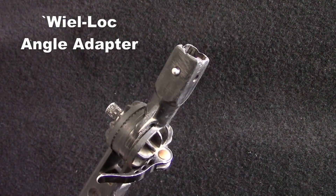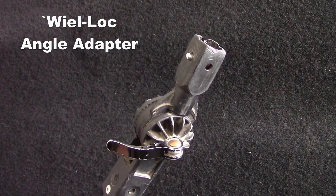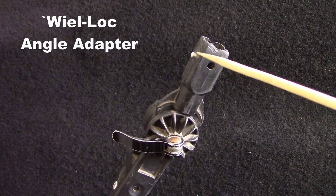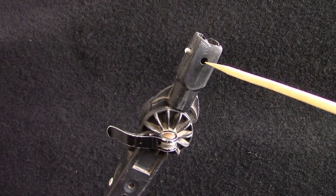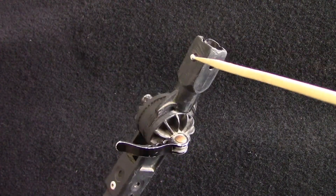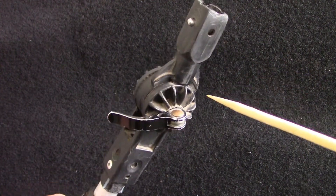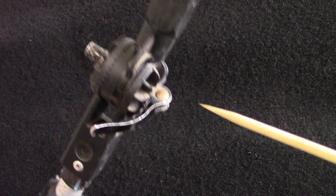Here we have the Whirllock. This is the connection I use on my pole. As you can see, here the pin — where there are normally two on the side — I've actually put a pin on the top. It's much easier to use when you're connecting and disconnecting your tools, braces, etc.